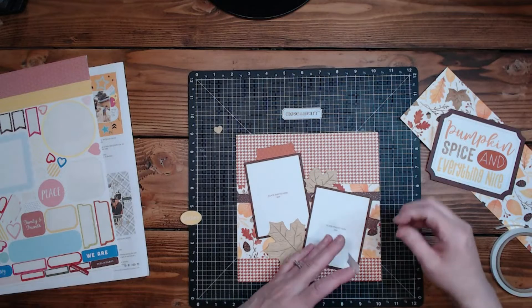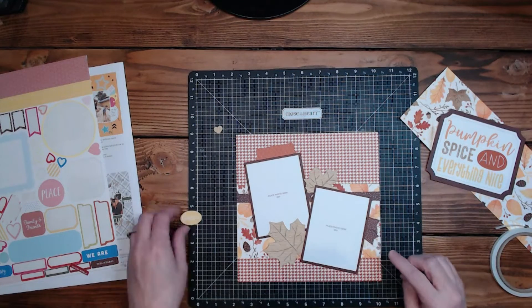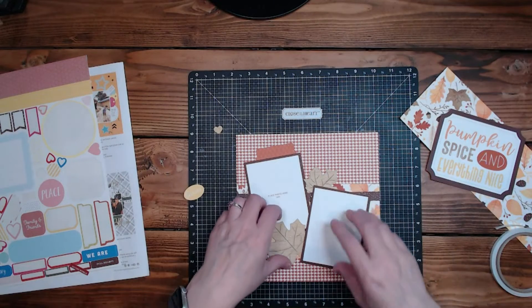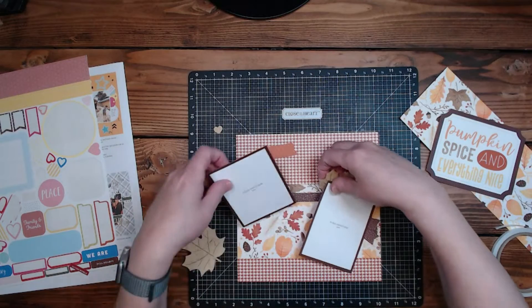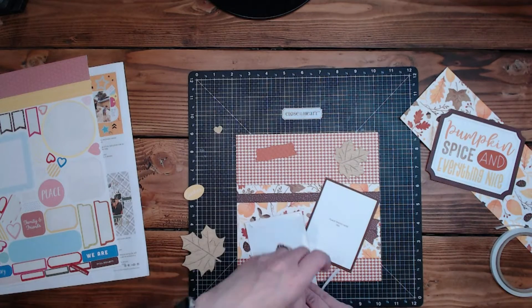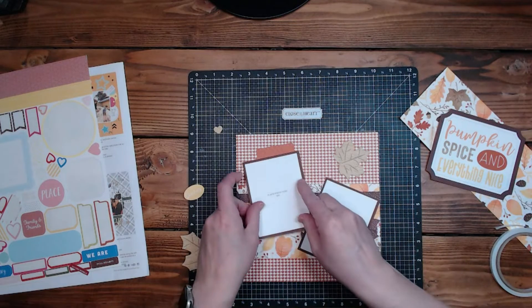Put these right here — I like that. Then we can pop 'gather' on. I know I put the stickers down before the photo mats — I was just too excited.